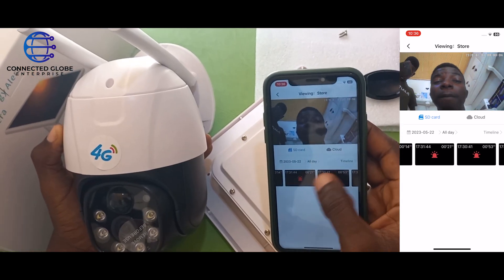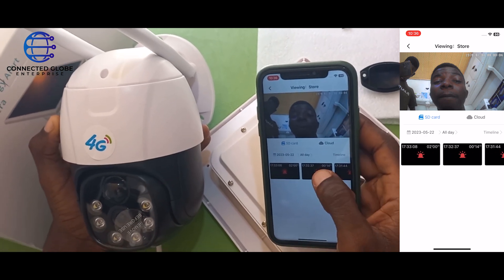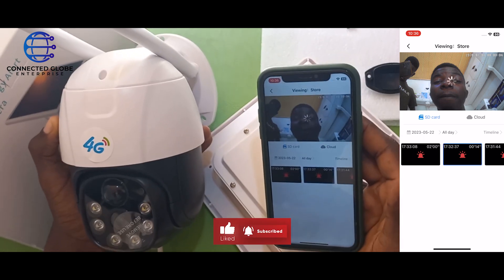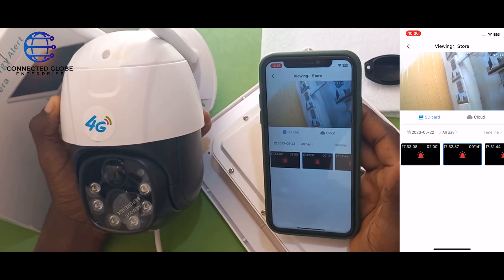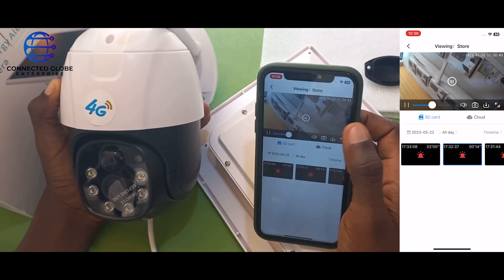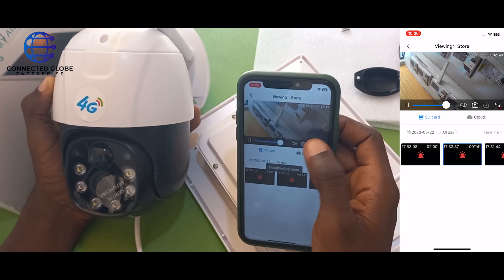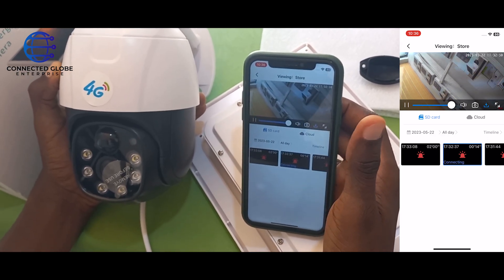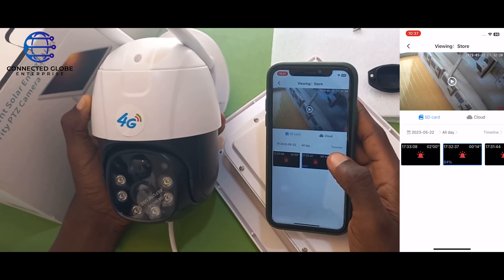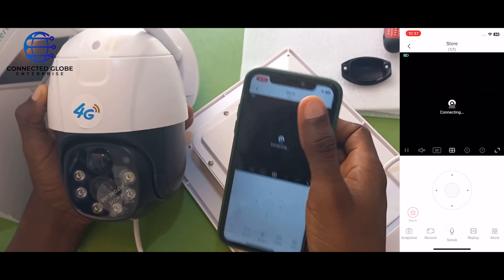Event groups shows footage of what has happened before. Click on one and then click on whichever event you want to play. If you want to download the video, click on the download button — it will start downloading. That's how you check the past footage.